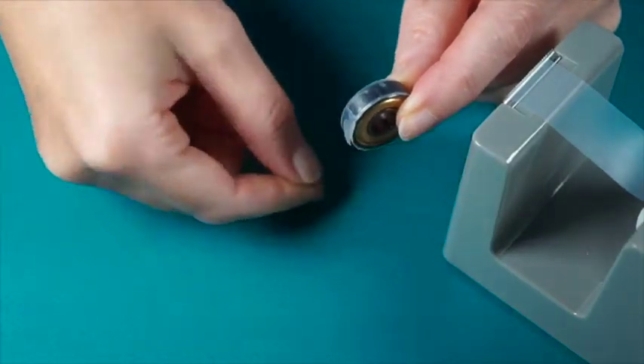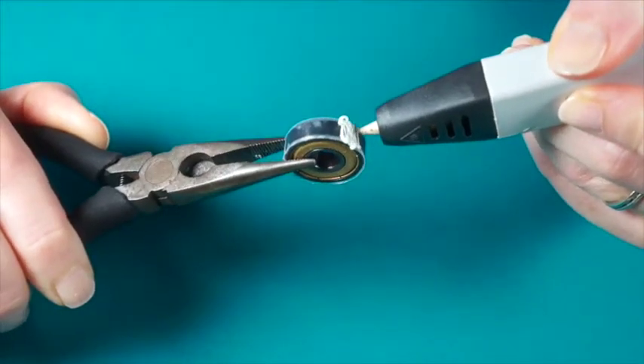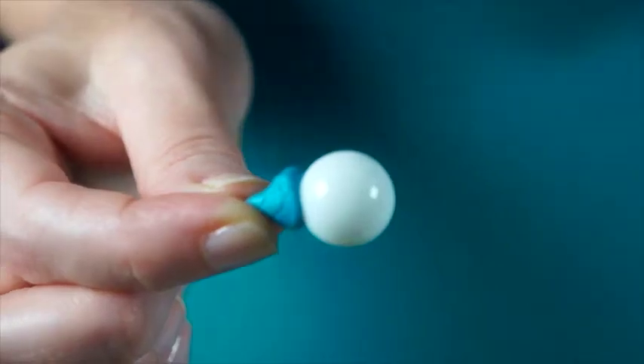Take your bearing and wrap clear tape around it. Hold it with pliers because it will get very hot as you apply filament with your 3D pen. Adequately surround the bearing and fill in the gaps.